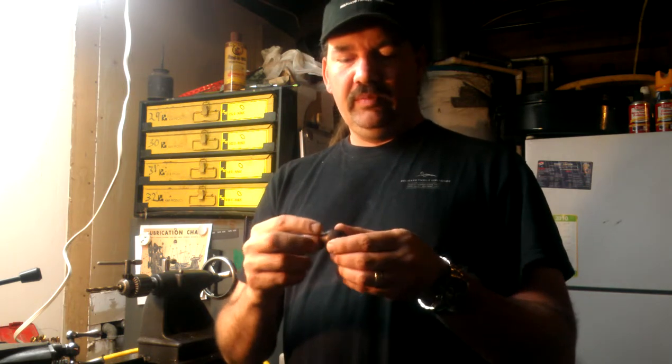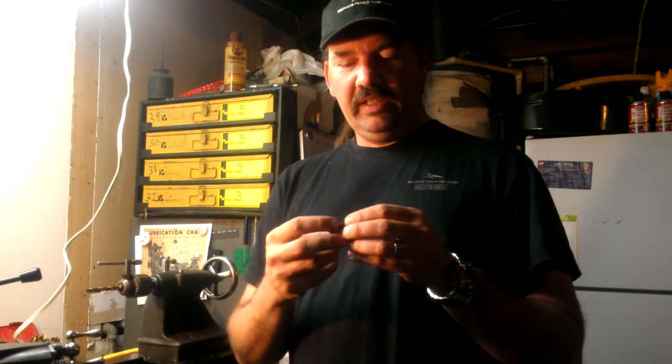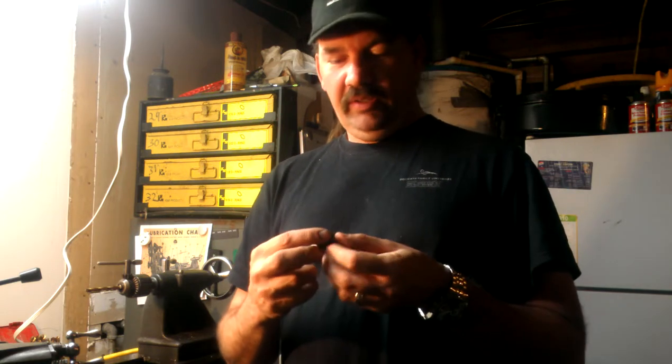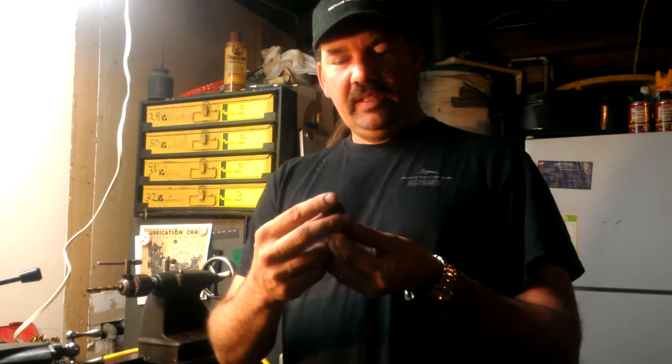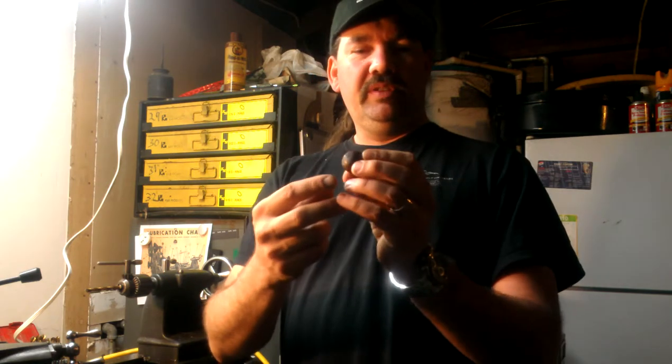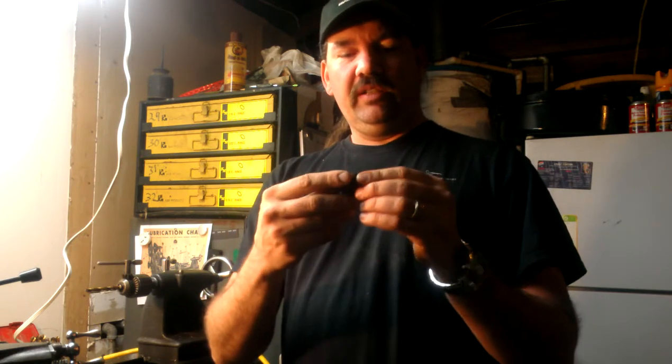This whole part of it will be original, and I don't think too many people are going to be complaining, saying that's not the original part. After I get done with that, I might put this in the lathe and polish this all up and get it nice and shiny like it was new.